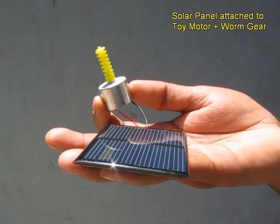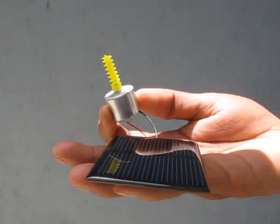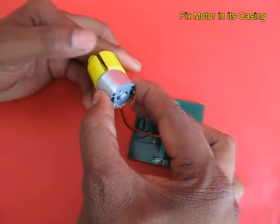Here is a solar panel with a toy motor and a worm gear. When you keep it out in the sun it rotates, but once a shadow falls on the solar panel the motor stops.